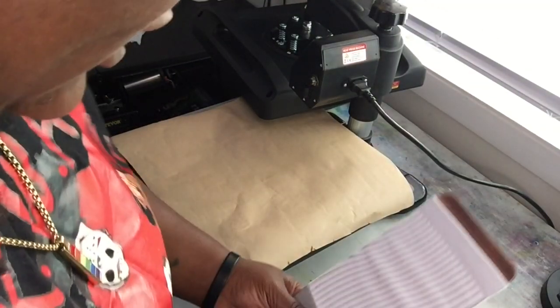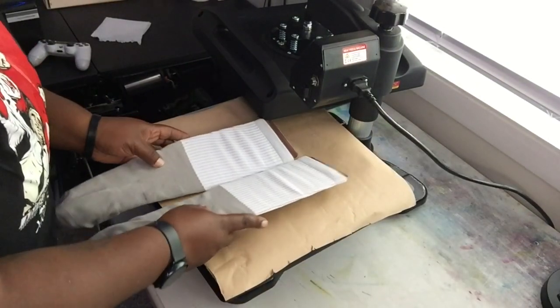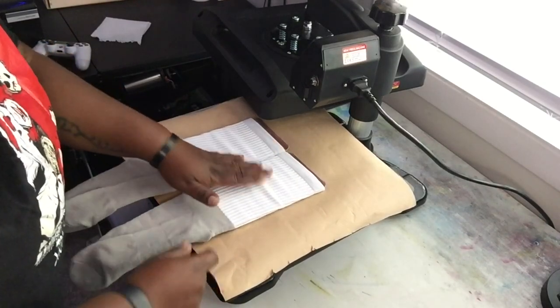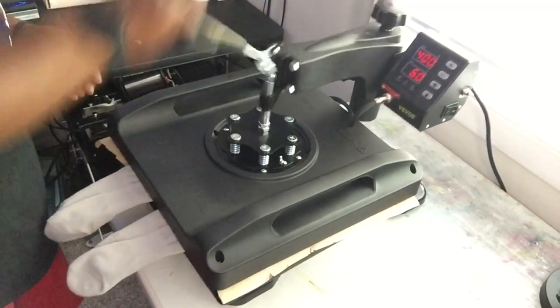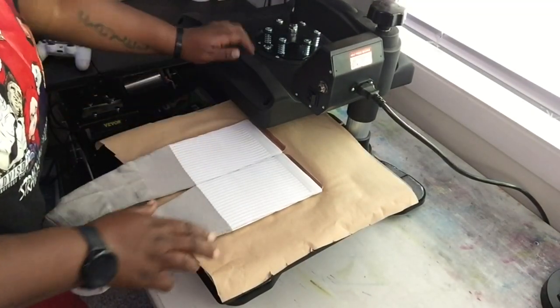We're over at the press. As you can see, we're going to be using our swing away today. I like to do a pre-press on my socks — just put them up there so I can check my pressure and make sure all the lines are flat. It's a preference; it's up to you if you want to do it or not.